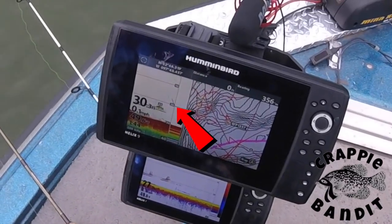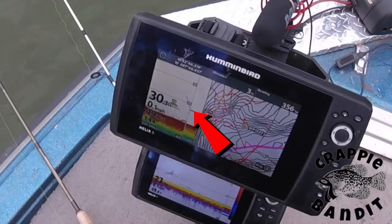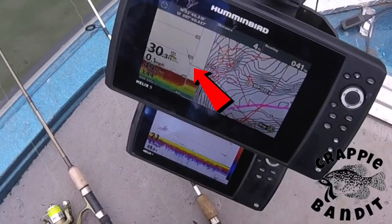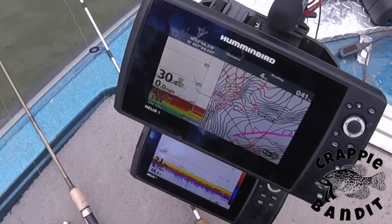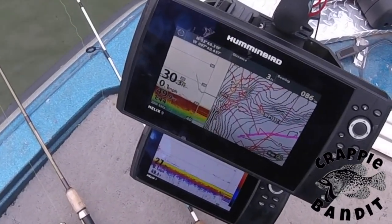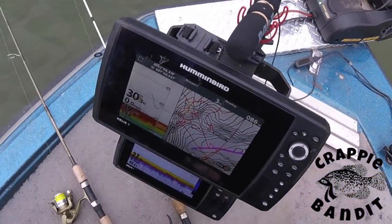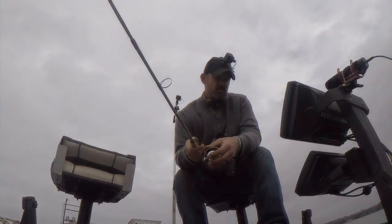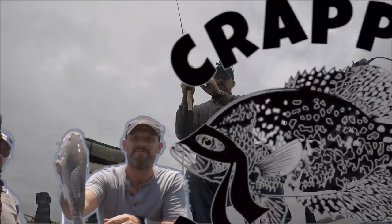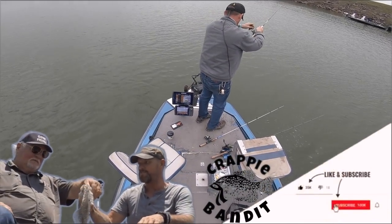There's our jig. I'm going to bring it down to where the fish were — about right there. You can see I'm bouncing it. Let's lock that depth down, bring it up just a little bit, and set it to the side so we know we have our depth where we want it.